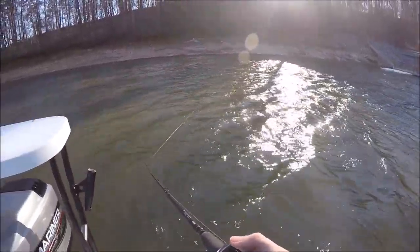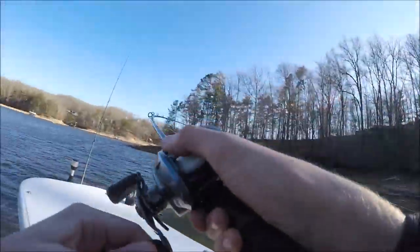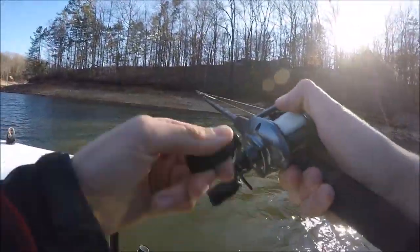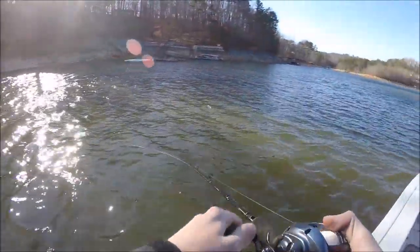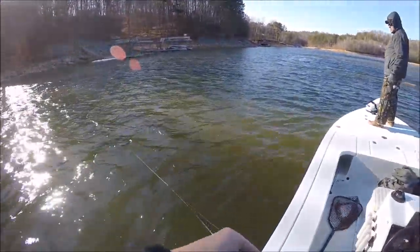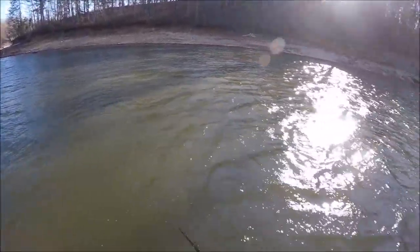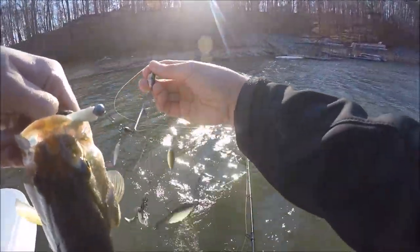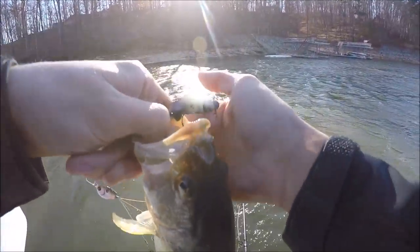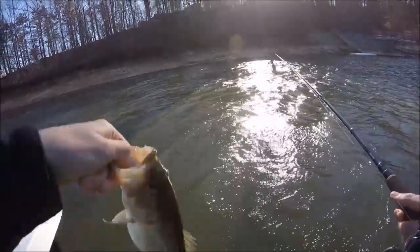Oh my god. There's a fish. I've got another one in the bottom of the boat. I think it's another spot. Nothing huge. Looks like he swiped one of the ones on the top. I'm just using Owner Ultra Point swim bait heads, just because I need something light wire since I'm using some light baits.